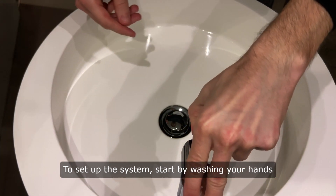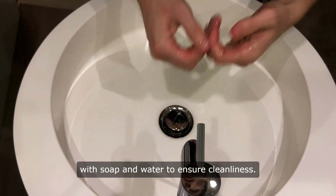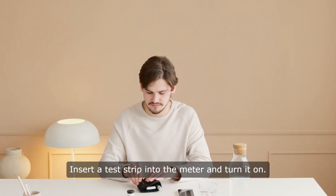To set up the system, start by washing your hands with soap and water to ensure cleanliness. Insert a test strip into the meter and turn it on.